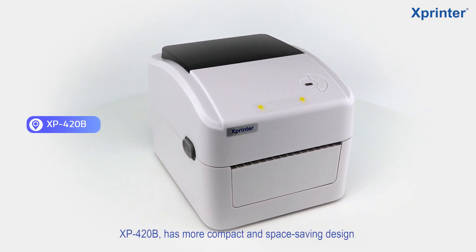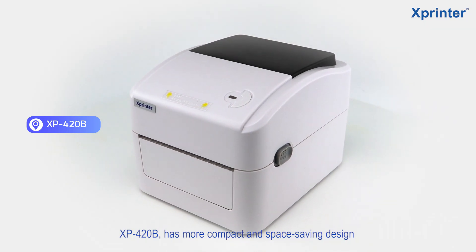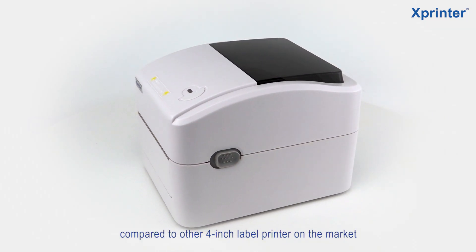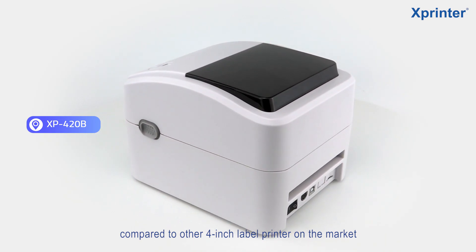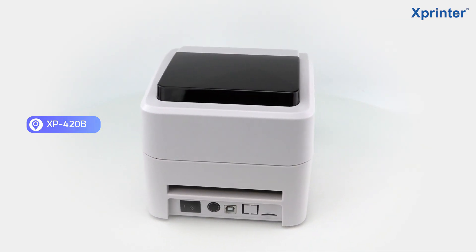Hello everyone, today I would like to introduce our new product XB420B. Compared to other 4-inch label printers, this machine has a more compact and space-saving design.